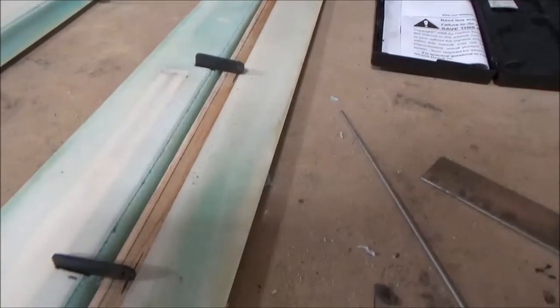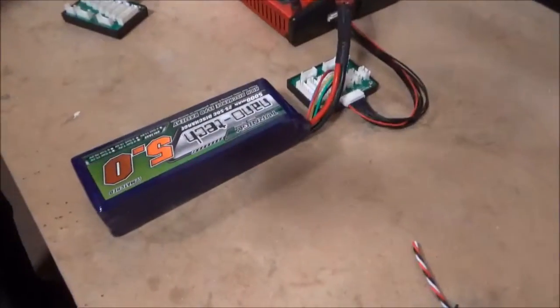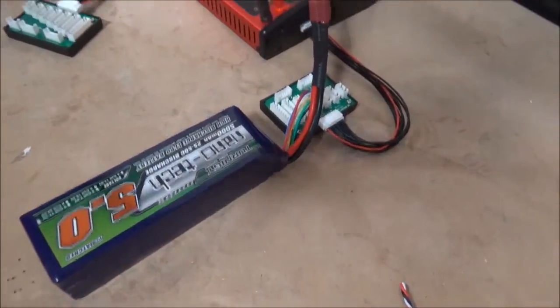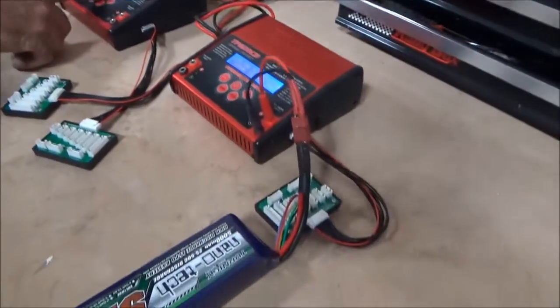Obviously on the full-scale one we won't have them the same as that, but for the model we need to. Jeff's charging up the batteries over there, and we're getting close to having this model ready to fly.